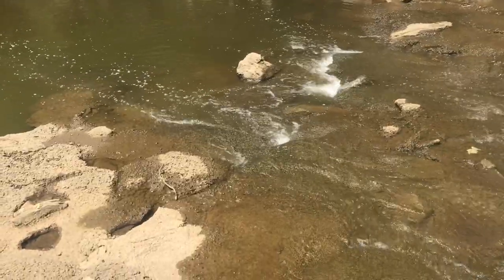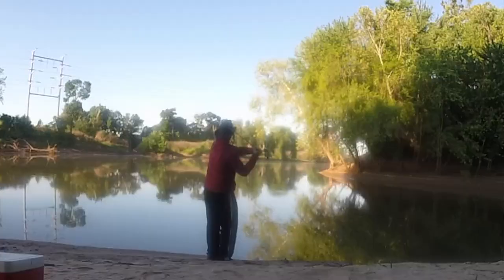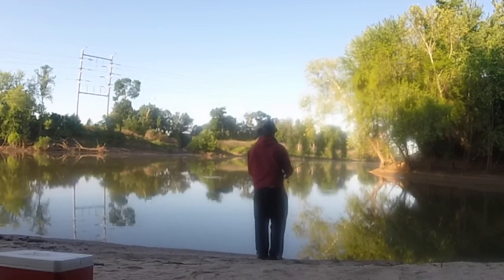My target area was at the spillway inside the park, but the park doesn't open until 7. So until it opened, I went to the mouth of the creek where it empties into the Merrimack to see if there were any fish. And there were some promising signs.